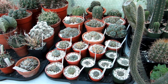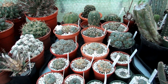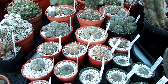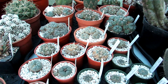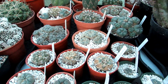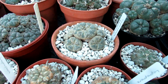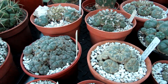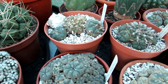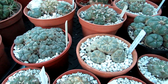Hi guys, it's Lyn here. I hope everyone is having a wonderful day. This is an update on the Lophophora cacti here in my polytunnel. I made a video probably a couple of months ago when I noticed spider mite damage appearing on quite a few of my Lophophoras. Those of you who know Lophophora know they are really spider mite magnets.